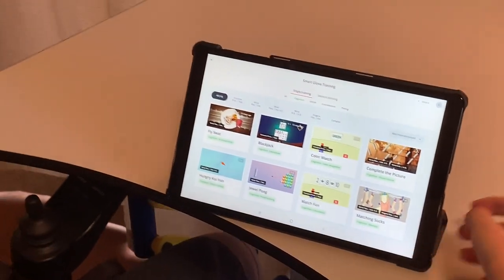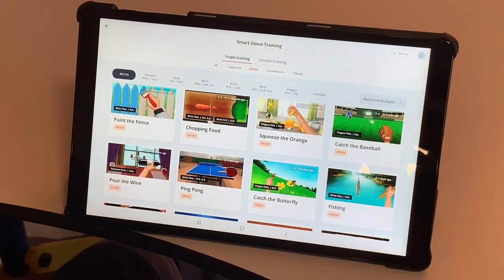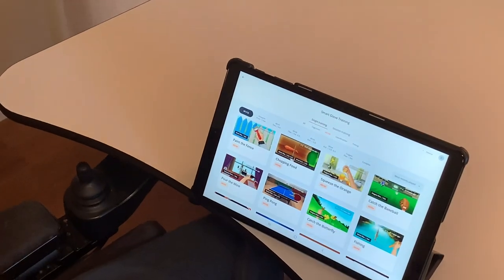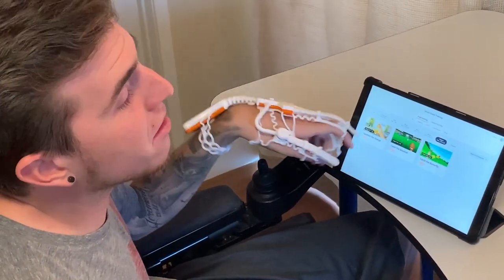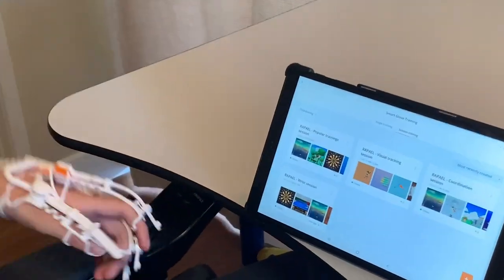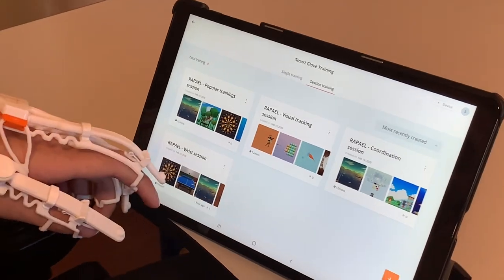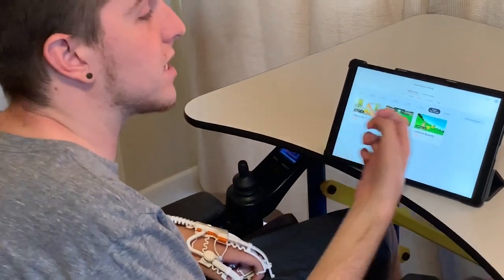These are all the cognition games — ones where you use your brain. Then if I go to range of motion, these are all games where I practice range of motion. Down here there are even more tabs: forearm pronation and supination, which is rotating my wrist and flipping it over, then a bunch of different wrist exercises, and the last one has fingers. There's also single training and session training. In session training, there are pre-made sets of games with a time limit — for example, a 15-minute session or a 12-minute wrist session.